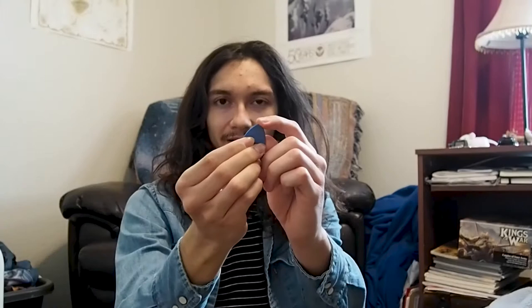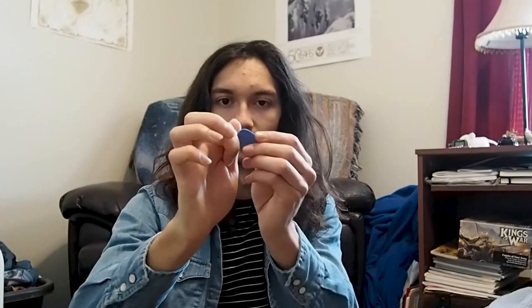Let me also show you how to hold the pick. They should look like this — the pointed end is going to be the one doing the picking. You hold it between your thumb and index finger so that the point is perpendicular to the knuckle.